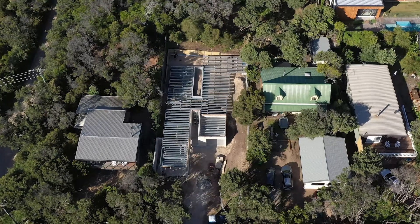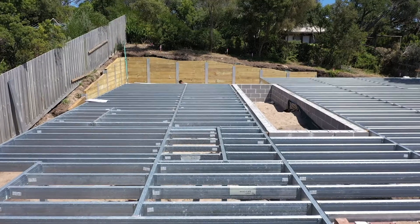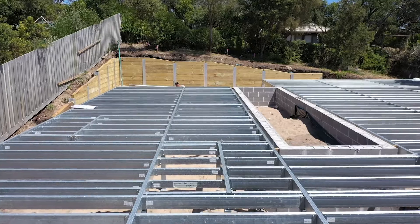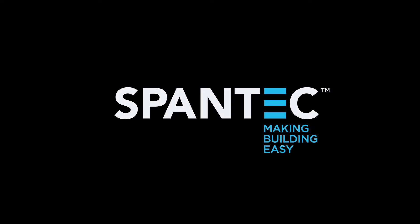Feedback from builders has been fantastic. The first thing they notice is the adjustability of the EasyPier — on sites like this one with a fairly heavy slope, being able to adjust as you build the floor is a huge benefit. On tight access sites, because we cut everything to size there's no wastage in the bearers and joists, no cutting — you're just following the plans and installing the floor system. It can't get any easier than that.